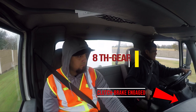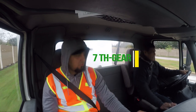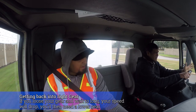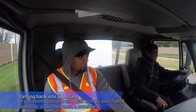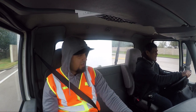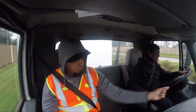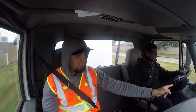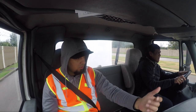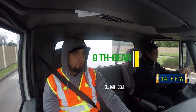Go back to seven. Then seven, there you go. If you don't get it in gear, just go back to the gear you were on before. Now eight. Give it more gas, let's go. Go 16 RPMs, then go to nine. 16 — wait for 16, go. You've got more room, more gas, go. Now you go to nine. There you go — you see how easy?